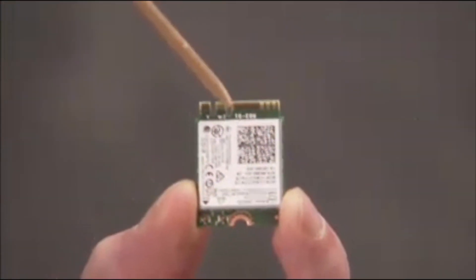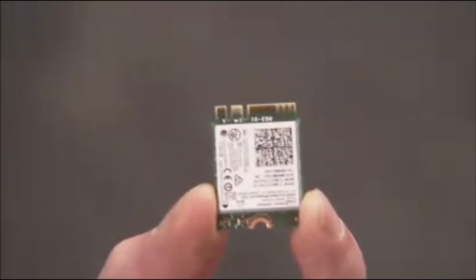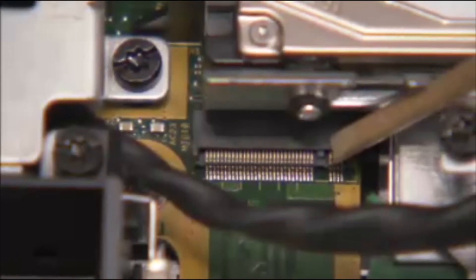The M.2 drive has a notch offset from the center that aligns over a key in its motherboard socket.